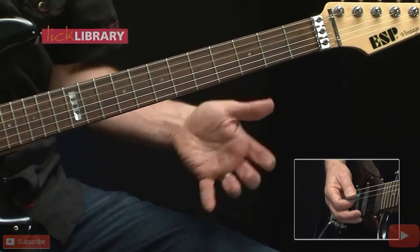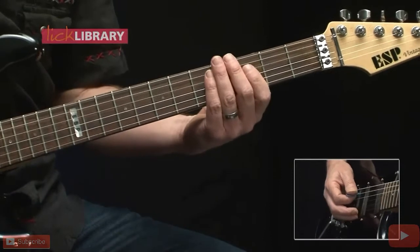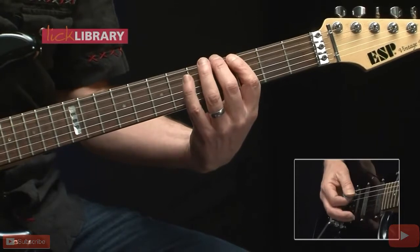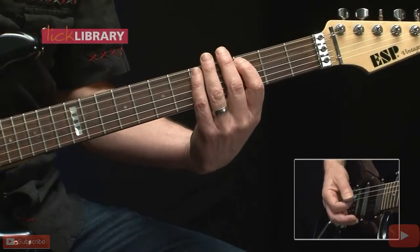If we put all of that together we get one round of this riff. We'll start the song, do that two times and then an additional four times. It starts off quiet and then it gets heavy. When we play the riff quietly, just turn the volume down on the guitar and strike a little softer with the pick.